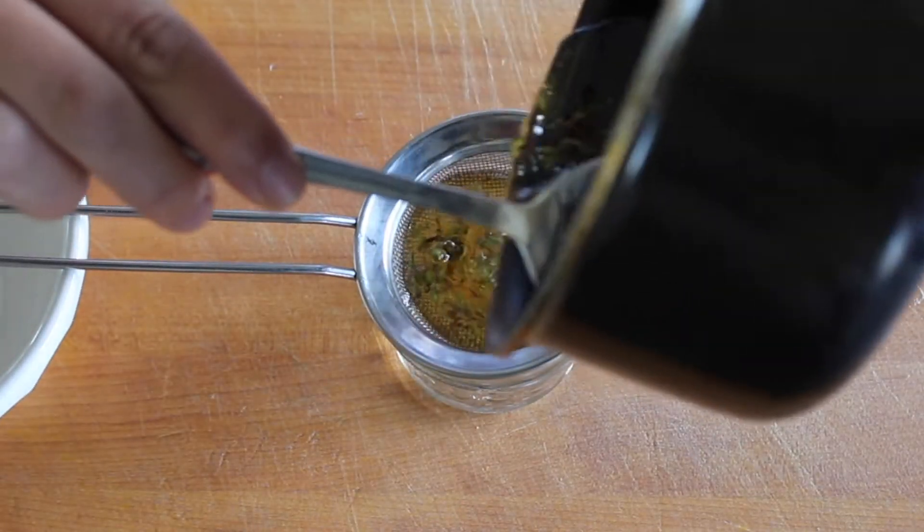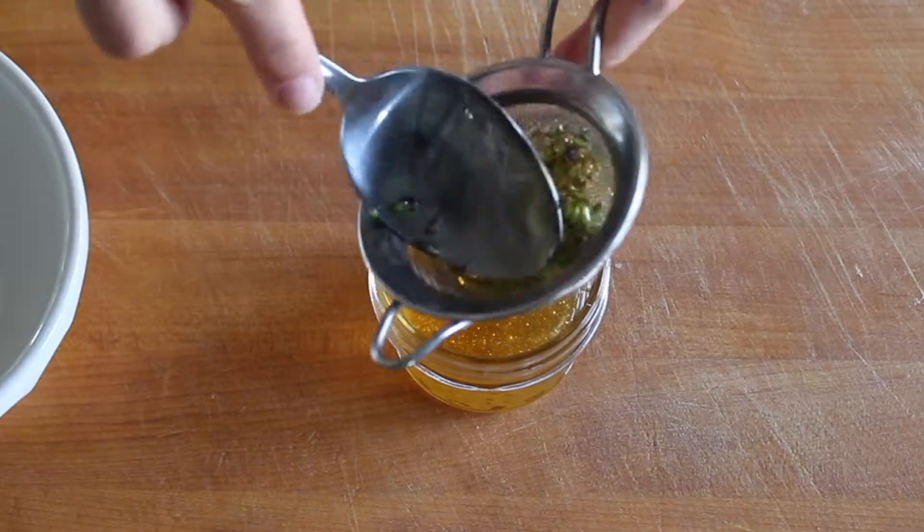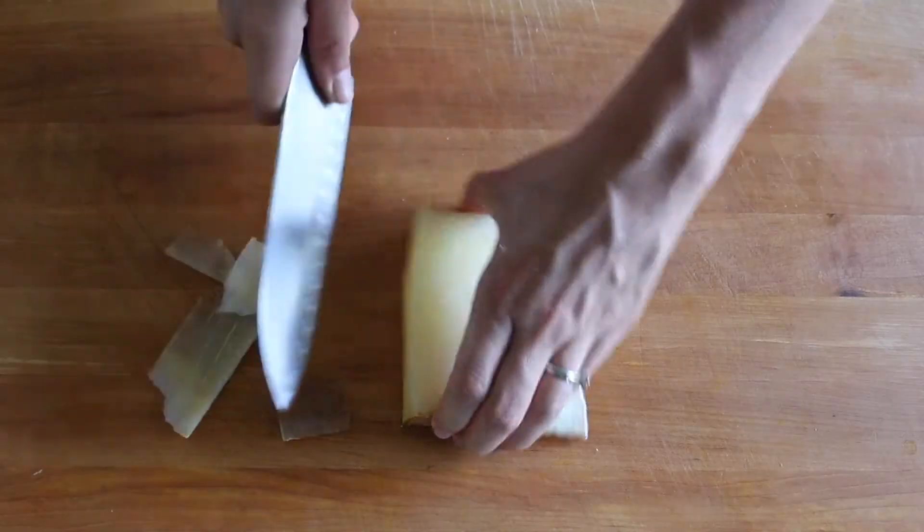Allow it to steep for at least an hour or up to 24. Then pour it through a fine mesh strainer and press on the flowers to extract their flavor.